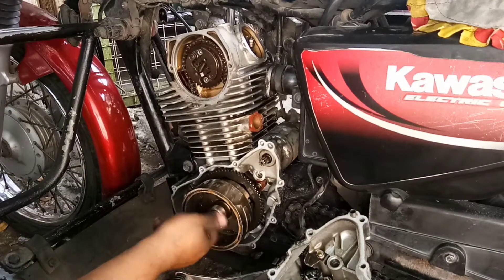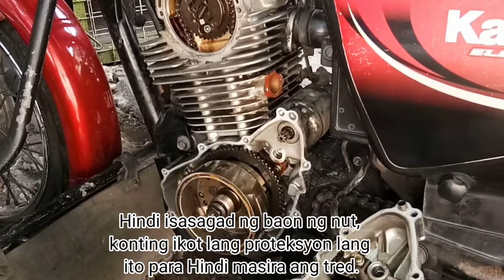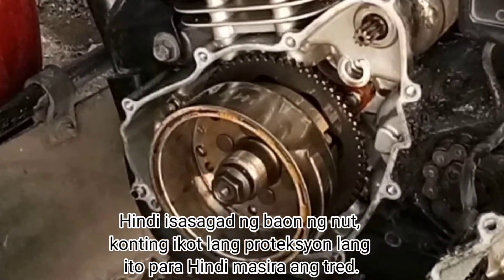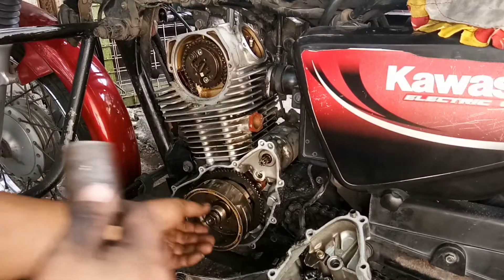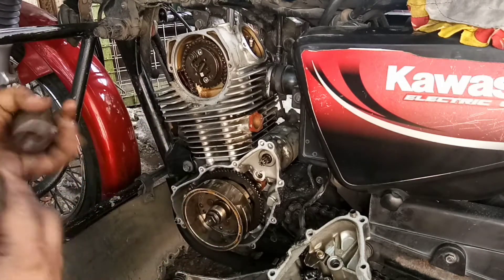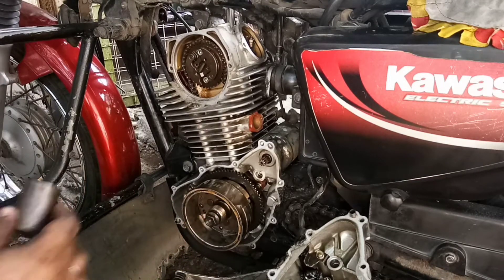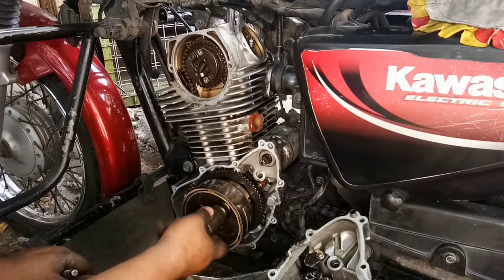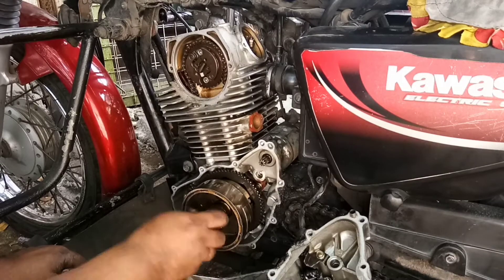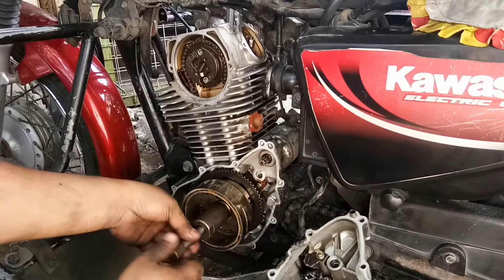Okay, ibabalik natin siya ng konti lang. Gagamitan natin siya ng magneto puller para iwas salsal ng ano — yung langturet. So kakalasin na muna natin ng magneto.